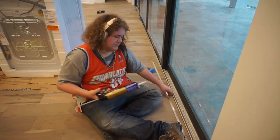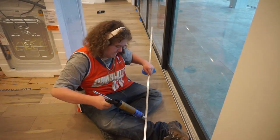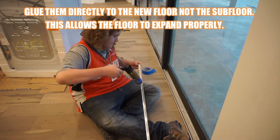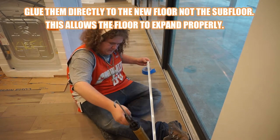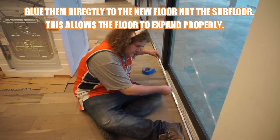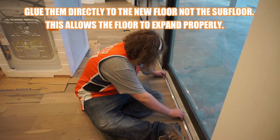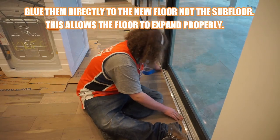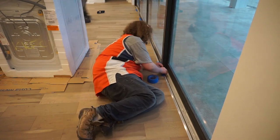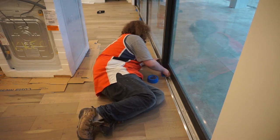My son puts a little bit of construction adhesive along the edge of the molding. You don't need to put it in the floor itself because you want the floor to expand — just along the edge. You'll place the molding onto the floor; you're gluing it right on top of the floor. Then you put a couple pieces of tape to hold it in place.